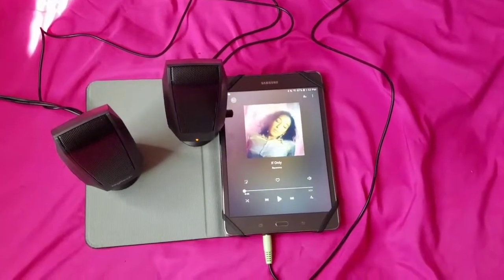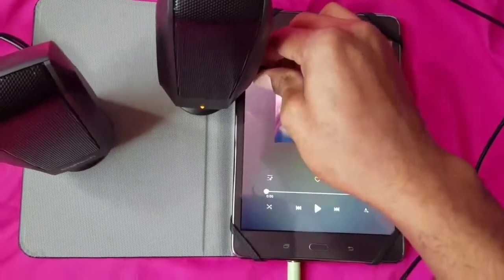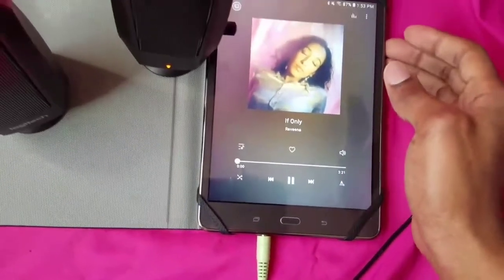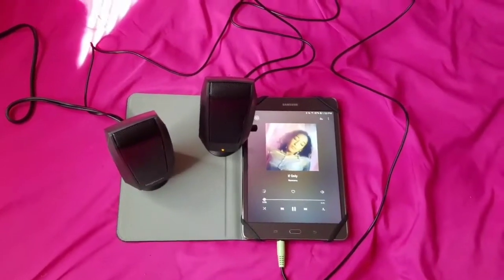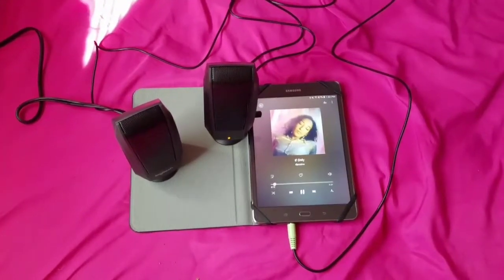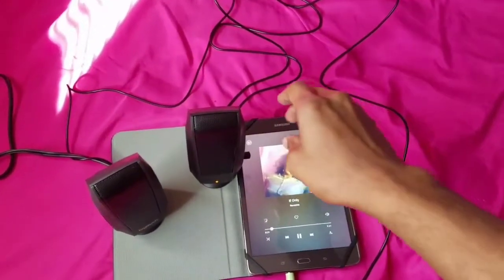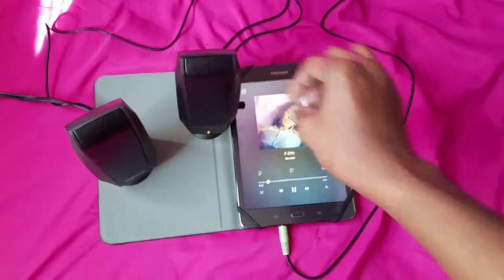Let's go ahead and play another song. Let's make sure the volume is turned up — full blast on the tablet too. That's how it sounds at full blast.